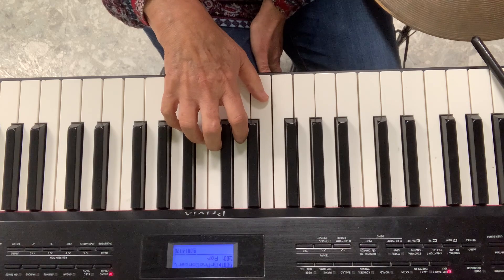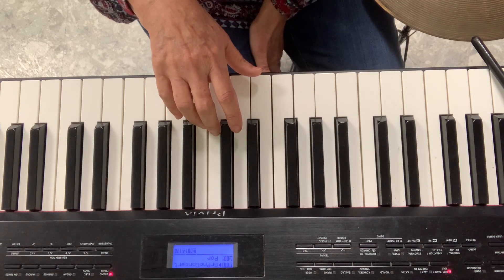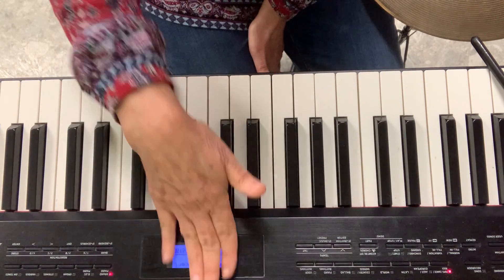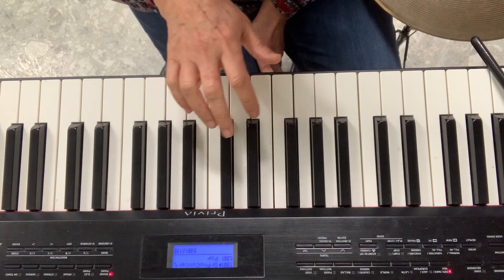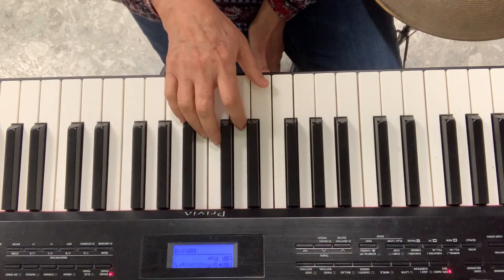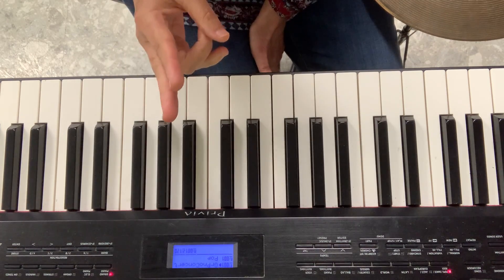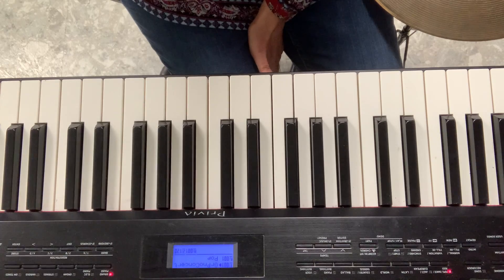Practice it with me — get your hand ready. Diddle Diddle Dumpling G, G, E. Went to bed with his G, G, E. Let's hit the piano — one shoe up, one shoe up. Diddle Diddle Dumpling — Hot Cross Buns. Remember, you can have your brother or sister make a big noise on the off and on. So the third time we sing and we play. First time just sing, second time just play, third time sing and play. Let's try it together.